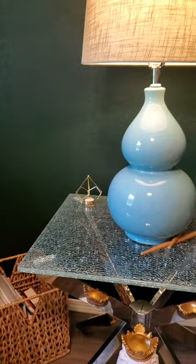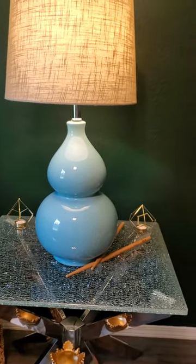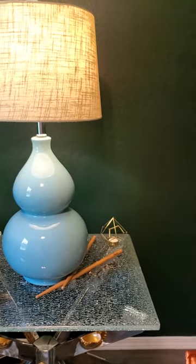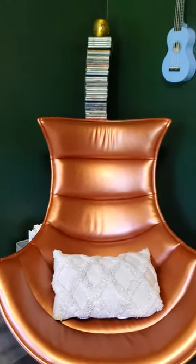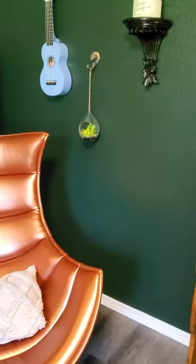So lots of metallics, some blues, and just some interesting color variations. I just love how this green acts as a neutral for a lot of these colors.